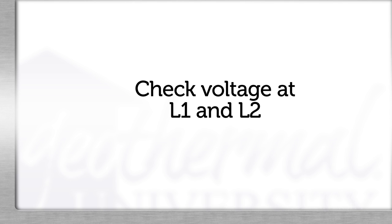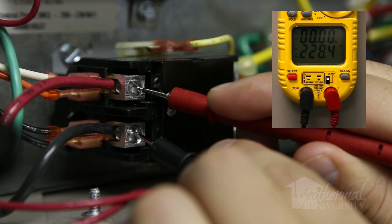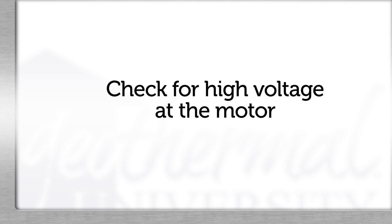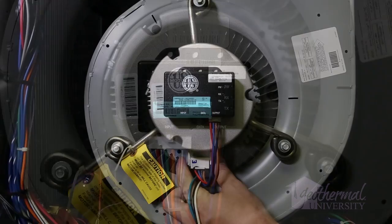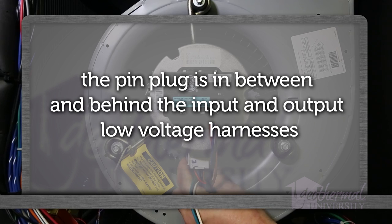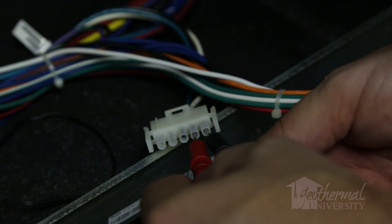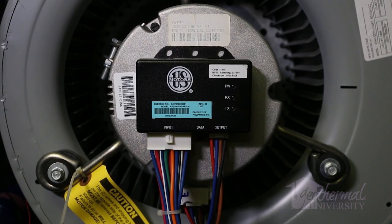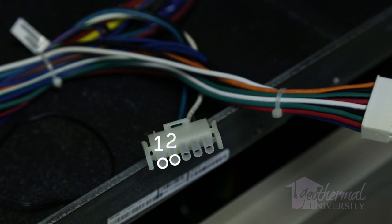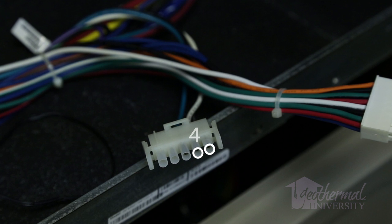First, we'll test voltage at L1 and L2. If there is no voltage at L1 and L2, check the breaker. If we have voltage at L1 and L2, we'll check for voltage at the motor. The ECM motor is supplied voltage from L1 and L2 through the 5-pin plug on the motor. Remove the 5-pin plug on the motor, depressing the retainer clips on either side. Remember, the plug is hot if we have power to the unit. Measure voltage between the black and white wires on pins 5 and 4 — you should measure 208 or 230 volts, plus or minus 10%. On ECM blower motors utilizing 208 to 230 volts, there should not be a jumper between pins 1 and 2. Leave the plug unplugged from the motor for the next few steps. Also check voltage for 120 volts from pins 4 and 5 to ground — this verifies we have good ground.